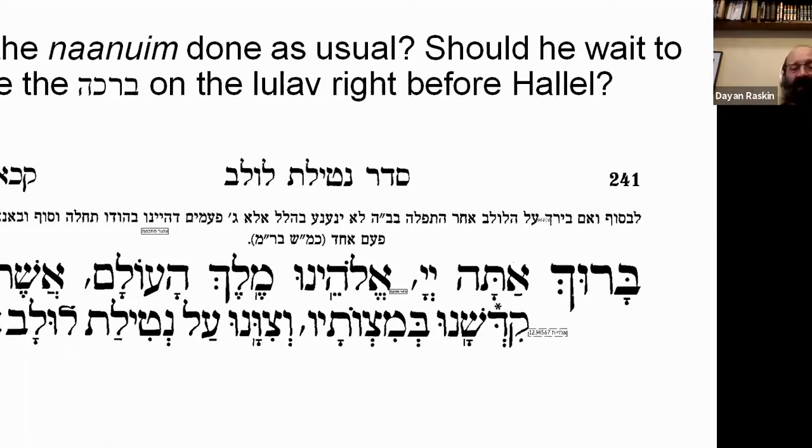But what if you bench Lulav much earlier, as most of us normally do — at home or in the Sukkah before coming to shul? Then when it comes to Hallel, in Hallel we make Naanuim four times to have the full quota of 72 within Hallel proper.